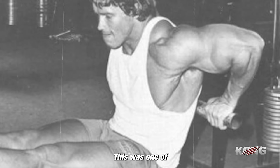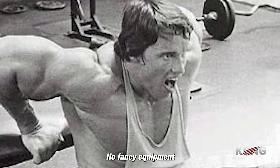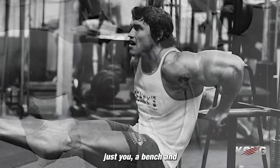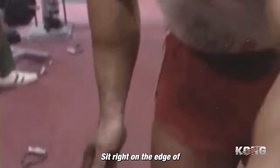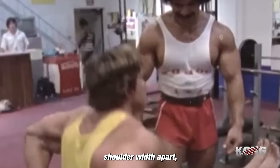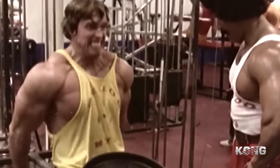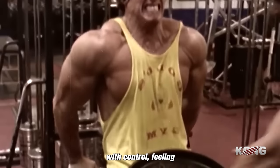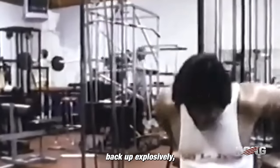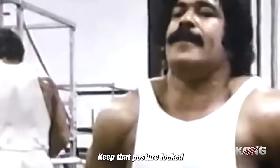Next up, tricep bench dips — one of Arnold's go-to exercises for building up those triceps. No fancy equipment needed, just you, a bench, and a burning desire to sculpt those triceps. Sit right on the edge of the bench with your hands shoulder-width apart, keeping good posture with your knees bent at a 90-degree angle. Tighten those abs and keep your shoulder blades pulled back and down. Lower yourself down with control, feeling that deep stretch in your triceps, then push back up explosively, focusing on that contraction at the top.